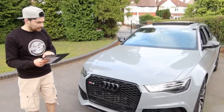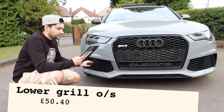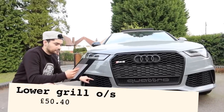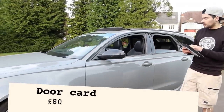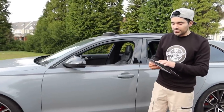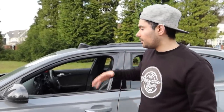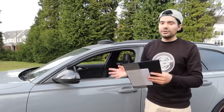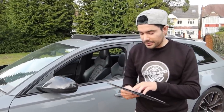The lower grille for the offside was £50.40. The door card was £80 — you're probably wondering that's quite cheap for the RS6. We actually purchased a door card for an Audi A6, completely stripped it down, took all the parts off the RS6 door card and transferred them onto the A6 door card, basically converting it into an RS6 door card — because they're both built the same. That saved us quite a bit of money.